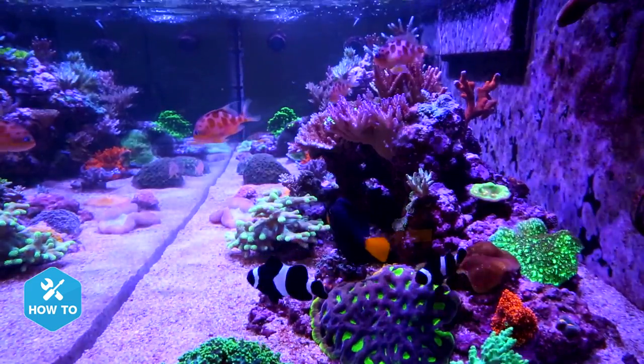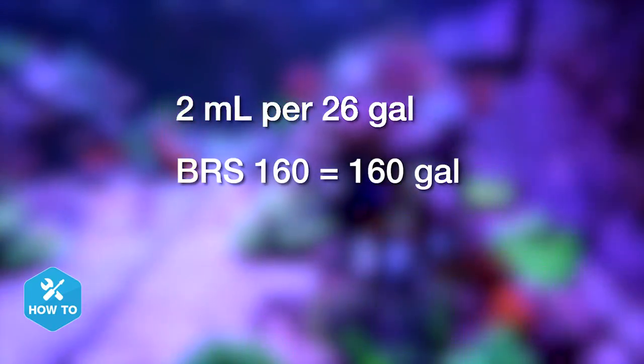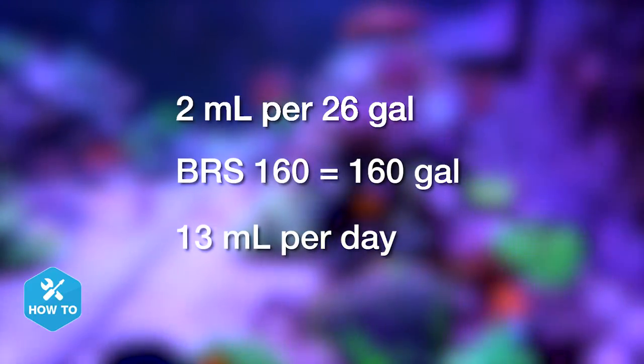To begin your dosage, Triton recommends starting with 2 mils per 26 gallons. So for the BRS160 with a total water volume of 160 gallons, I want to start my dosage at 13 mils per day.